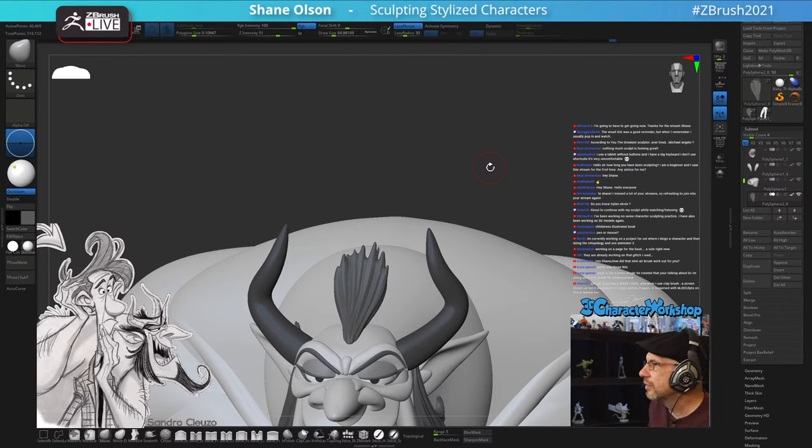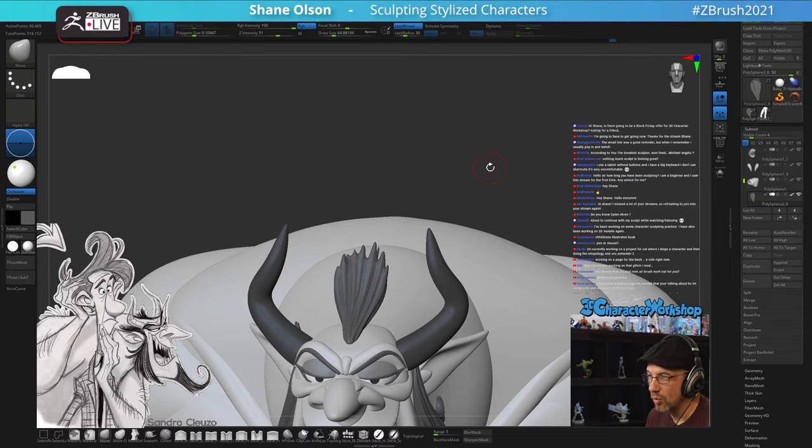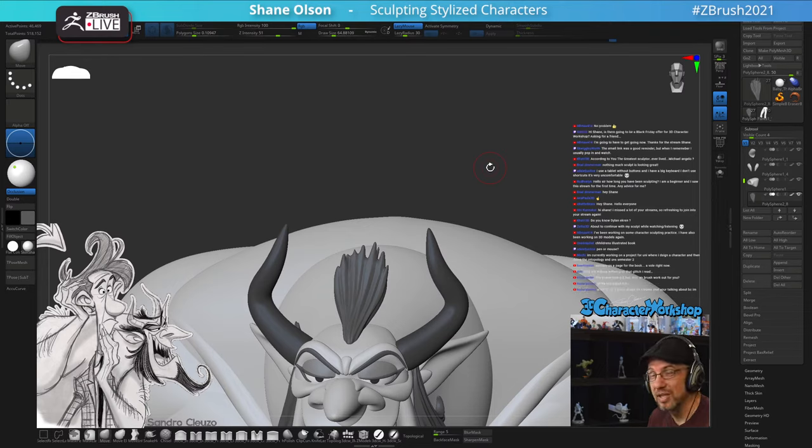I keep my left hand over Control, Shift, and Alt and just use that pop-up menu for everything else. Someone asks how long I've been sculpting - close to 23 years working in the game industry as a character modeler, character animator, and character rigger. But sculpting specifically - character sculpting - I've probably been doing it for six or seven years, give or take.